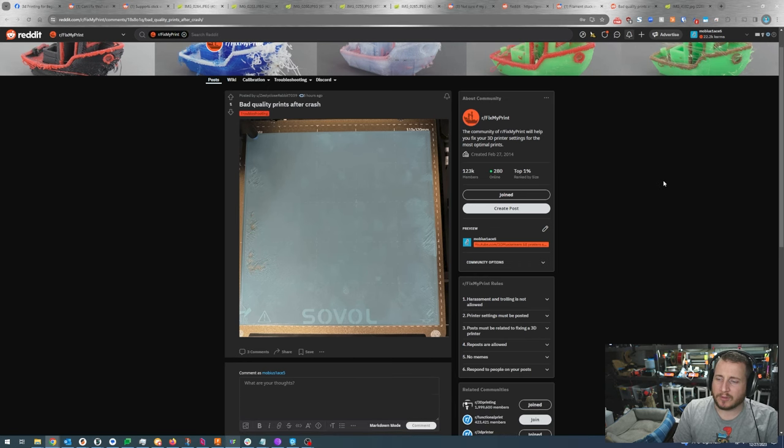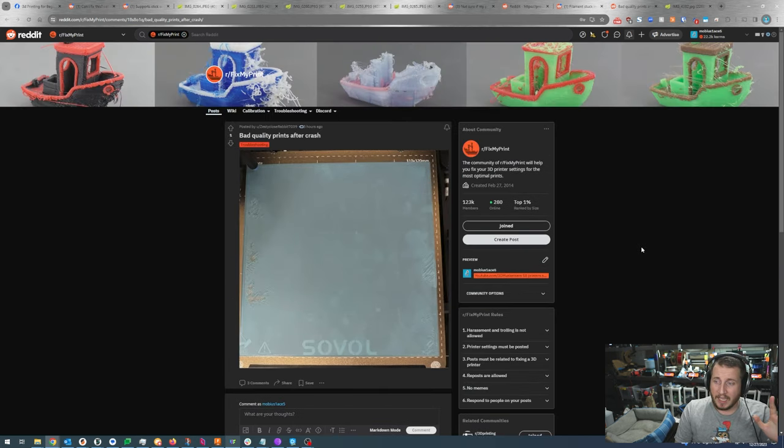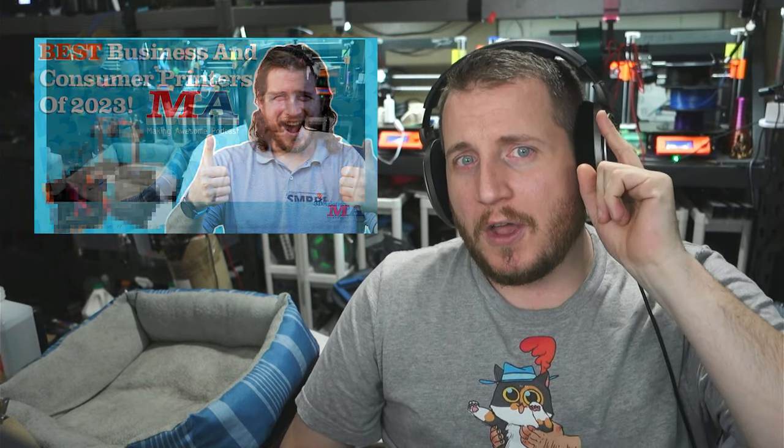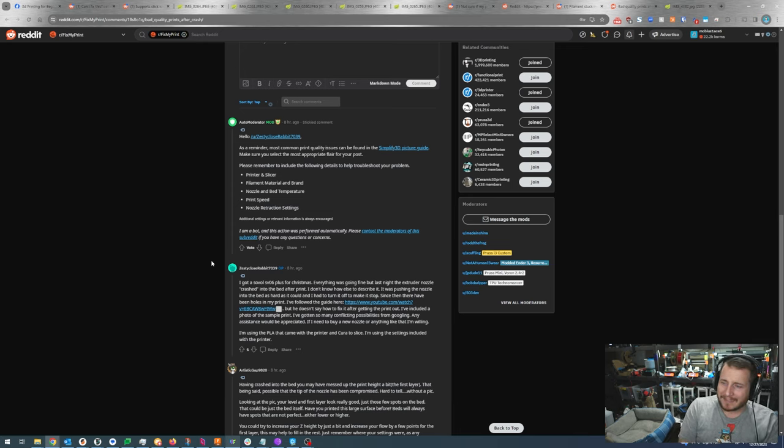Bad quality prints after a crash. We've got a Sovol SV06 Plus received for Christmas — a great printer, actually one of our top printers for both business and consumer use. Everything was working fine, but last night the extruder nozzle crashed into the bed after a print. It was pushing the nozzle into the bed as hard as it could and they had to turn it off to make it stop. Since then, there have been holes in the print.